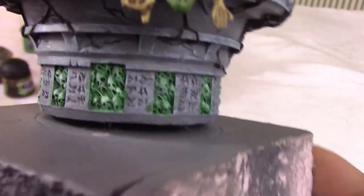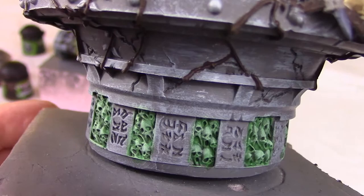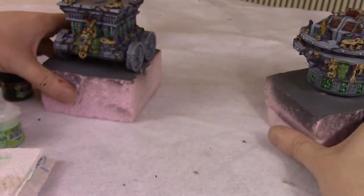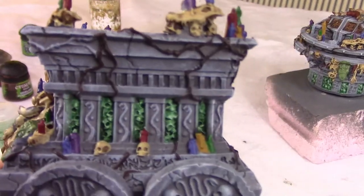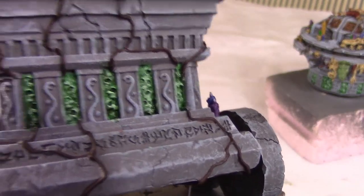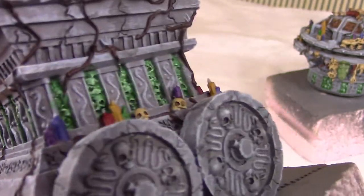All told we ended up looking like this. Accidentally splashing some of the stone edges is okay because we'll be adding a glow effect anyway. It was a little harder to reach the bottom skulls but we did the best we could.